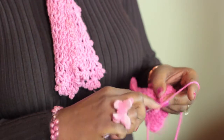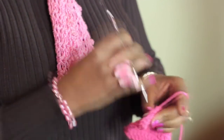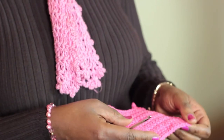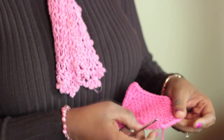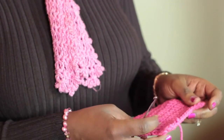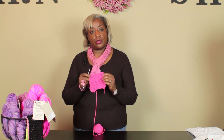And there you have it. I'll show it to you so that you can see. Corner, corner, corner. And this would be the next corner when you square that up. So that is how you crochet a corner.